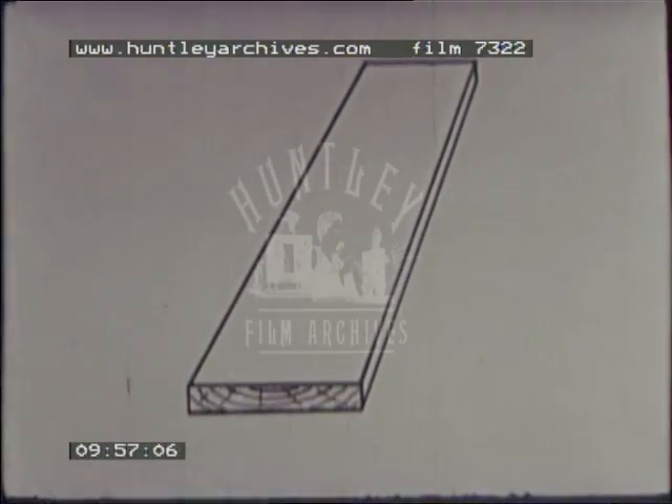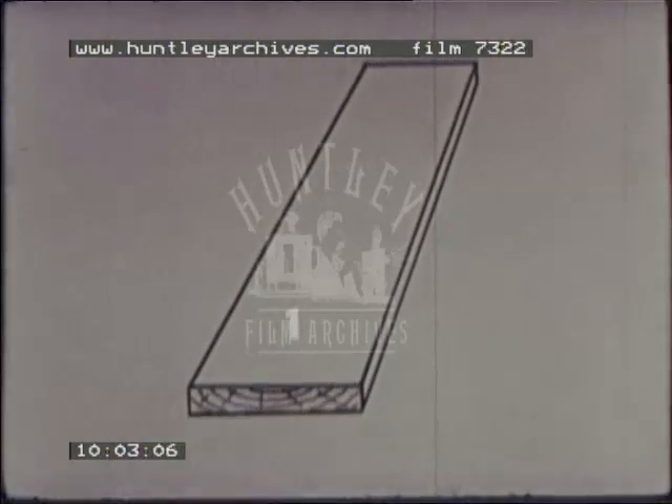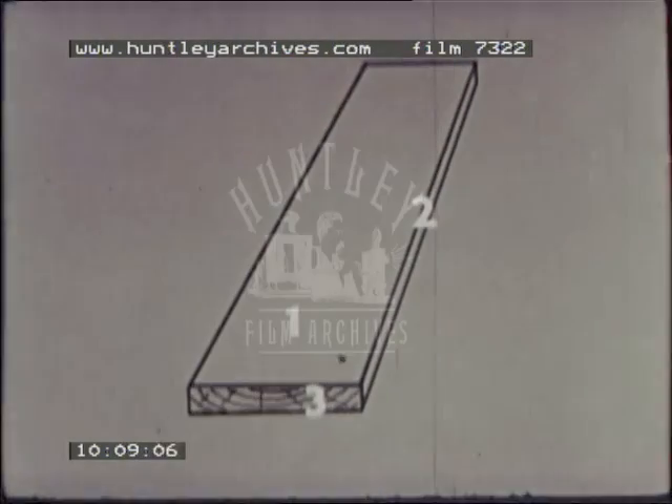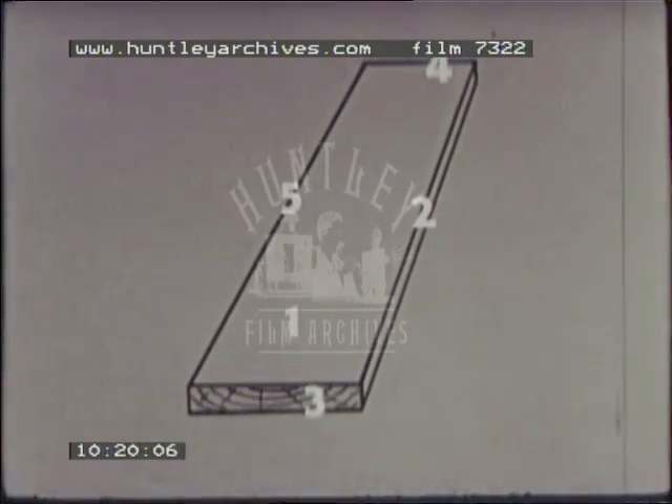Remember the order in which stock is correctly squared. First, the working face. Second, working edge. Third, working end. Fourth, opposite end, establishing the length. Fifth, opposite edge, establishing the width. And last, the final surface, establishing the thickness.